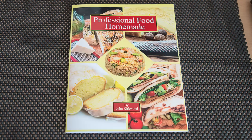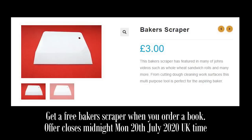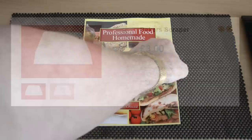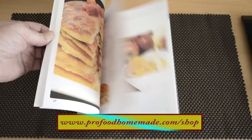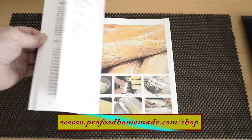I hope you don't mind if I give my very first recipe book a bit of a plug. For the next couple of days I'll be throwing in a free baker's scraper to anyone who orders my recipe book. The offer closes midnight 20th July 2020 UK time, so get your order in now if you want a free baker's scraper worth £3 — and that is anywhere in the world. The book has lots of our favourite recipes from our work kitchens and is available in the channel's website shop. I'll leave a link in the description box below or just click on the eye icon top right of your screen.